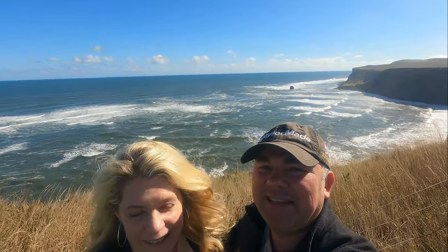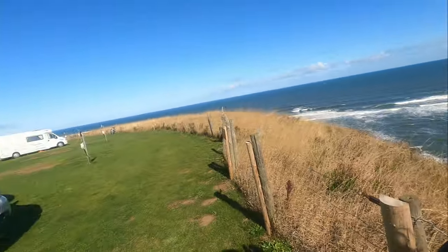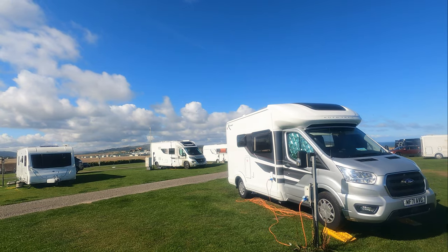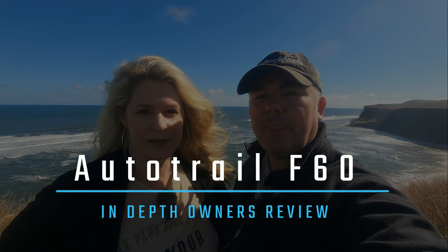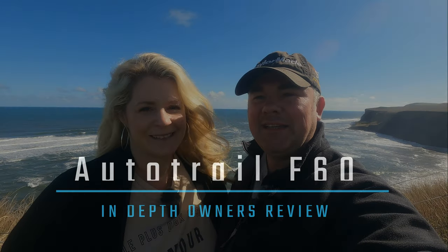This is the last trip in our little F60. We're down at Whitby — you can see the beautiful coastline in the background and Whitby Abbey in the distance, which we're going to be walking to shortly. In all the time we've had the van, we've never reviewed it. We're exchanging it this coming Monday, so we've had this one for nine months and feel in a good position to review it — we really know the van well.